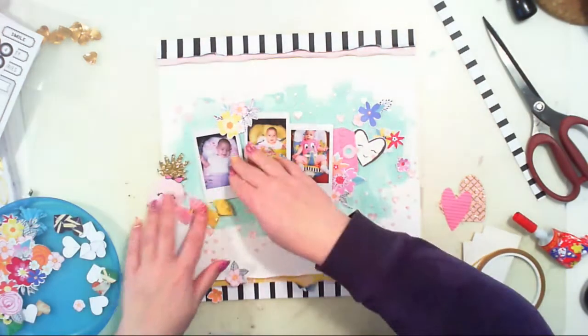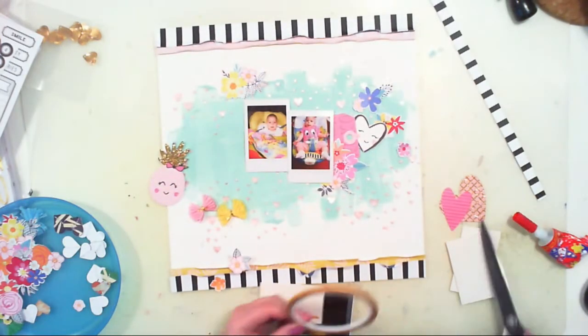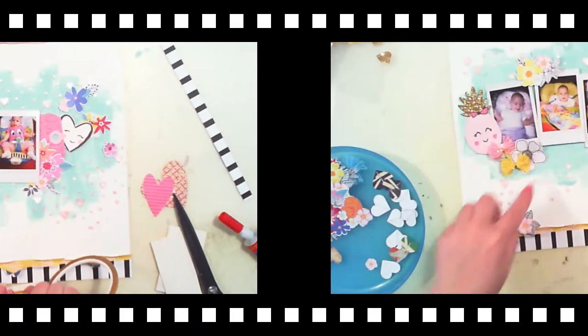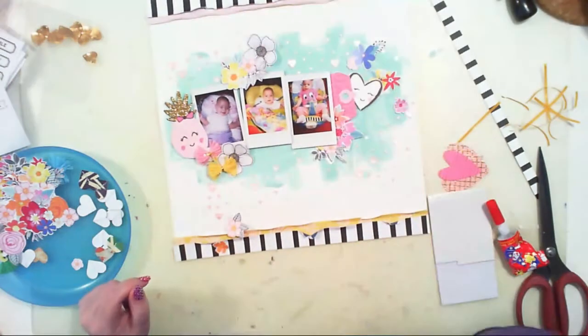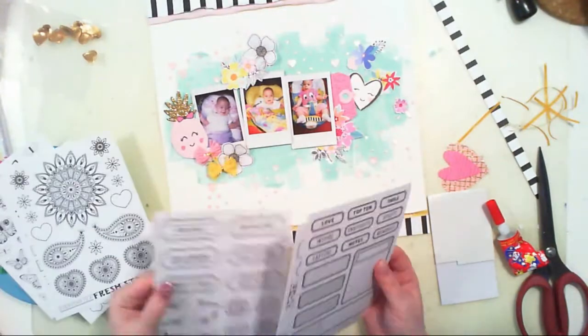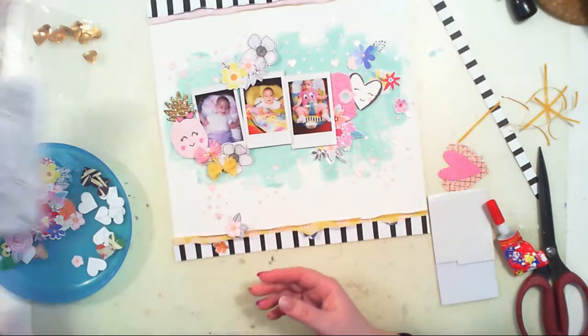Now it's time to glue things down. I cut this part of the video because you've already seen how it will look and it would be boring to watch me gluing. We're now at the point where all the main stuff is glued down and we can play with more embellishments.